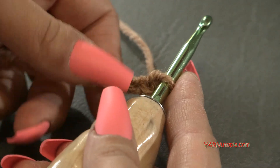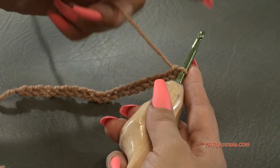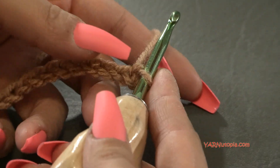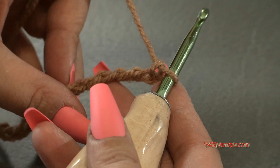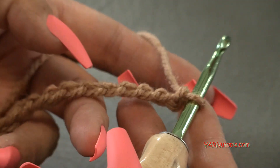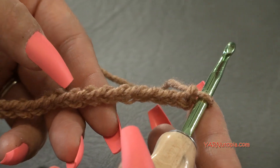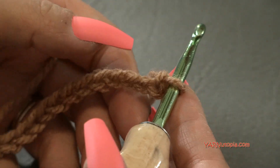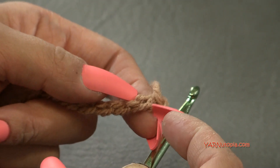To start off, you want to begin with any amount of chain for your specific project — I just chained 21 here for this swatch. What we want to do is single crochet in the second chain from the hook and each chain across for row one. For the thermal stitch, work in the back ridges of your foundation chain, because we'll be working into those loops for the second row.